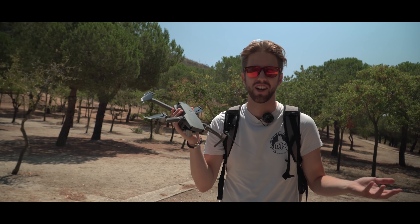Hello guys and welcome to a new video. This is the Mavic 2, and yes, we're gonna crash it. So let's go inside.